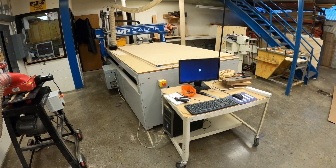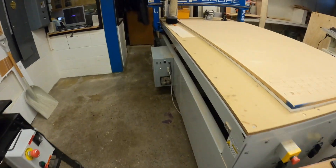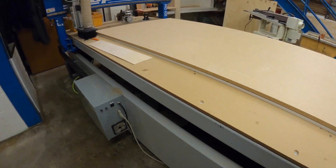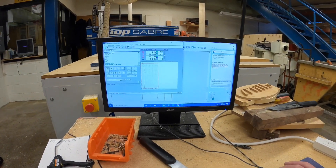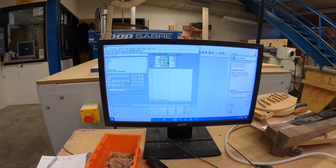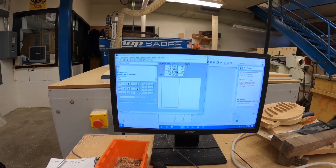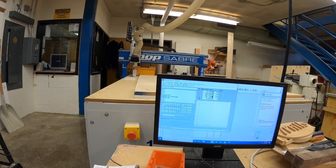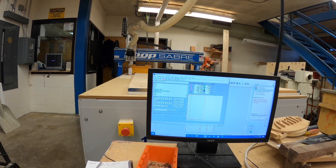The first thing we need to do when working with this machine is get it on and have it home. We'll come over to the control module and turn the power on, then come to our computer interface and hit the Home button right on top. The machine is going to start to home itself, making sure it's in the right orientation so the computer knows how to control the machine based on its home position.